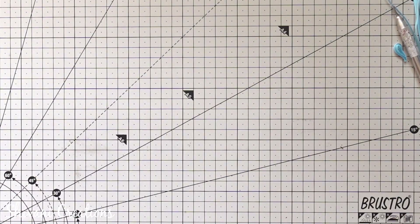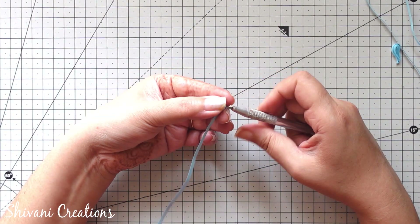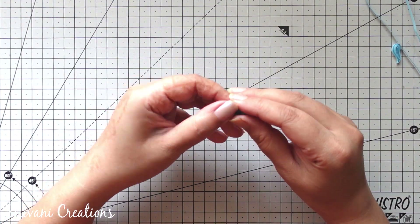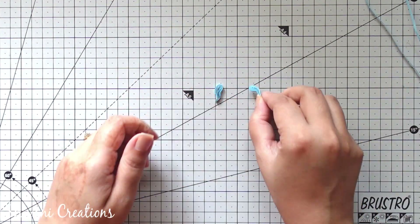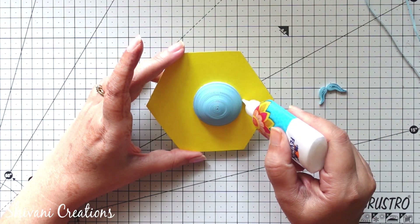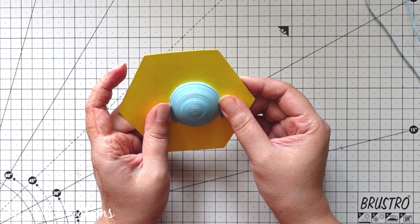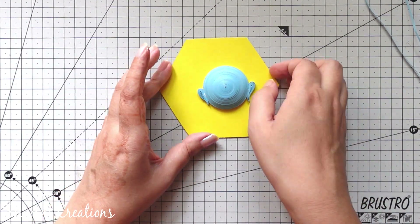Then I will show you how to create ears. For this, I am taking one strip of light blue color in 3mm and making one bended teardrop shape. My one strip length is 45cm. Similarly I have prepared one more ear, so I am sticking both the ears with the face.